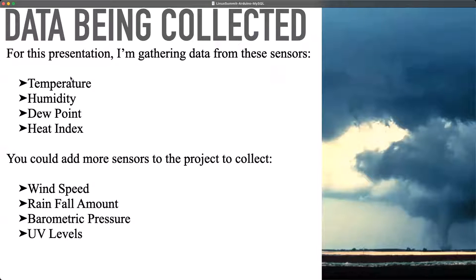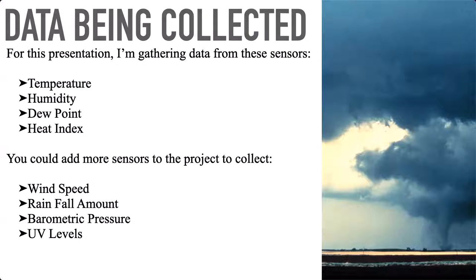The data we're going to collect in this particular demonstration is temperature, humidity, dew point, and heat index. All four of those can be collected from one single temperature and humidity sensor. Dew point we will calculate by hand, and heat index is actually calculated in the drivers for this sensor — you can just pull it out of there. You get one sensor, four outputs that you can collect data on. If you wanted to expand this project in the future, you could go with wind speed, rainfall amount, barometric pressure, UV levels, and there are sensors that will check groundwater temperature. The sensors are limited only to what's out there and what your imagination can do.